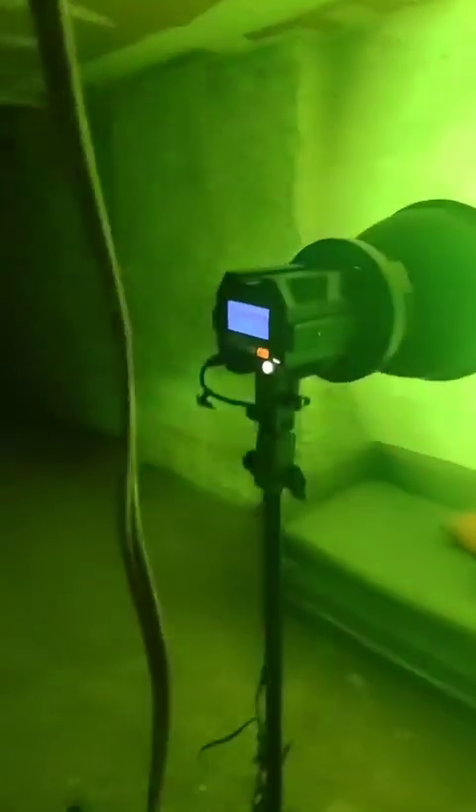Yeah, this is the Colbor CL60R light. I bought it from B&H. Smooth One Productions — you see it. It came in this bag. Alright: manual, plug, light, light cover, stand mount. Alright, I've got to eat my lunch now. I will see you in the next video.